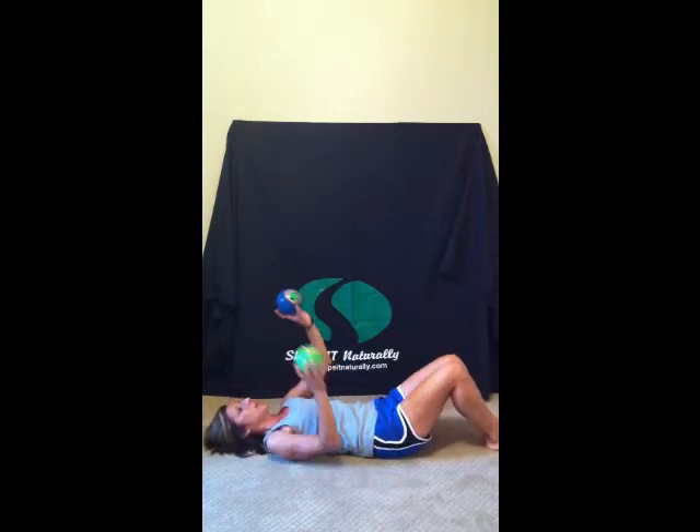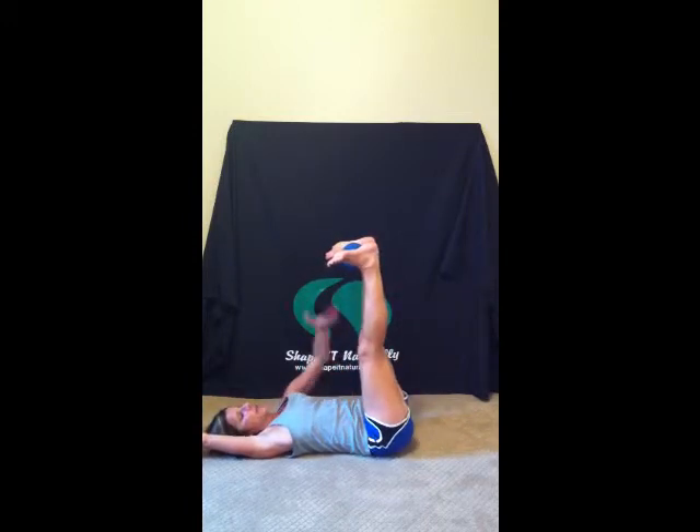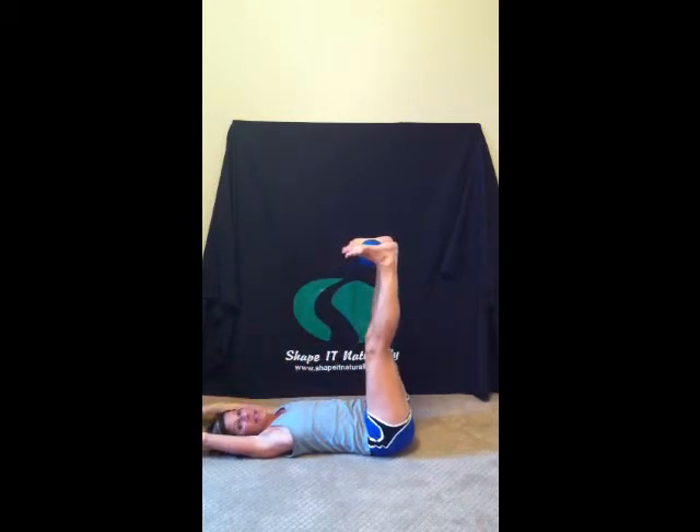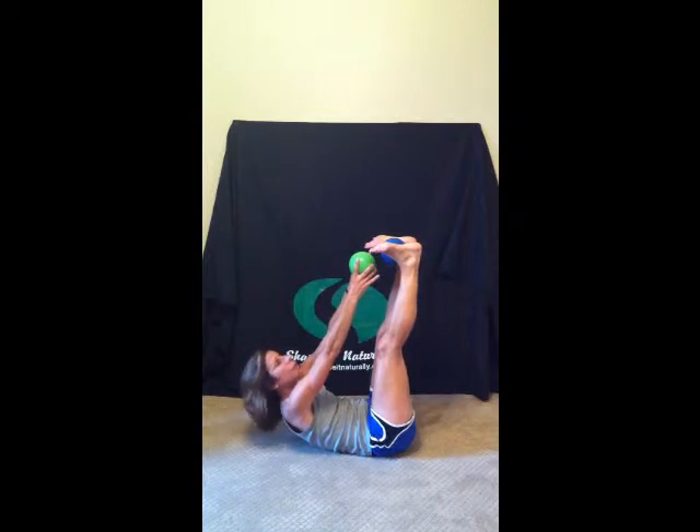Then you're going to grab your Pilates ball, place the ball between your ankles, the other ball in both hands over the top of your head. You're going to inhale to prepare. Exhale, take those legs straight up into the air, knees over hips, ankles over knees. Squeeze that ball to half its size. You're going to inhale to prepare. Exhale, reach and lift to that other ball and hold for three.